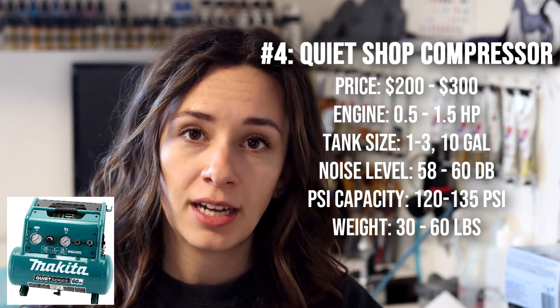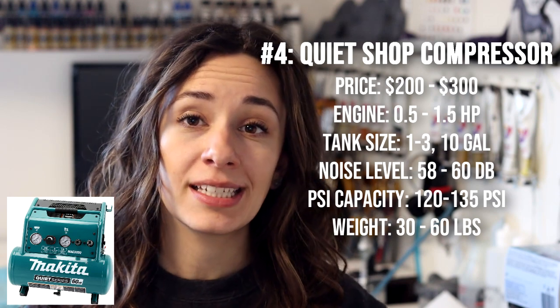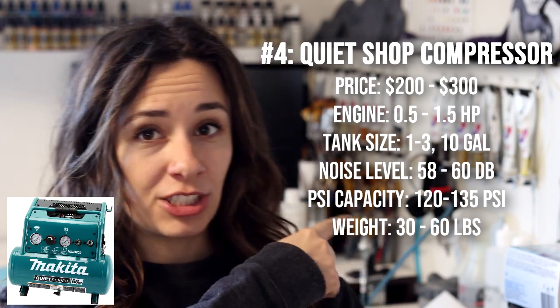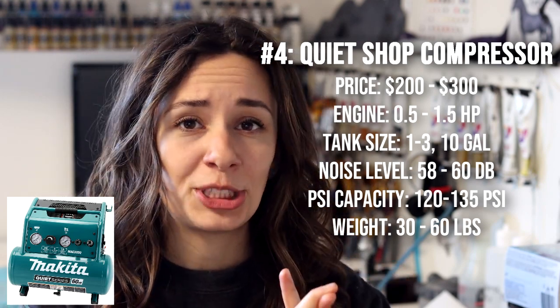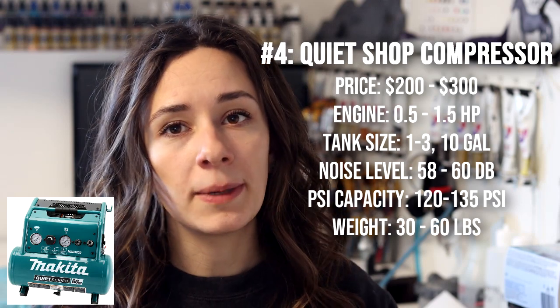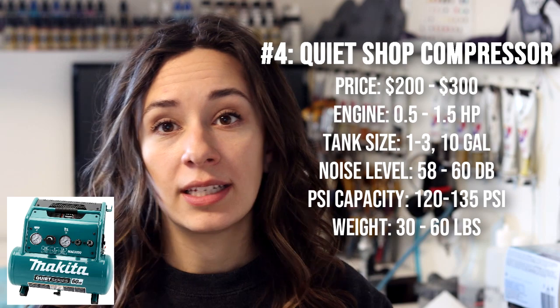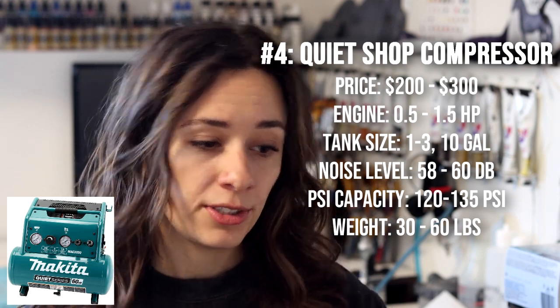Personally, I went with the quiet shop compressor option. You will need additional supplies — a separate moisture regulator trap, an air hose to connect to the machine, and all the adapters to connect everything together. It's a little more expensive upfront and requires some research to figure out what adapter works for your airbrush and what hose you need. I'm going to make a separate video explaining exactly how to do that. Any questions, shoot me an email or send a comment or private message — I'm always happy to help. Thank you so much for watching and happy airbrushing.